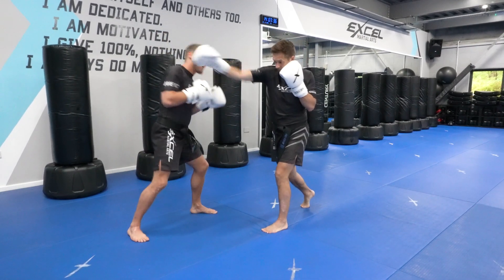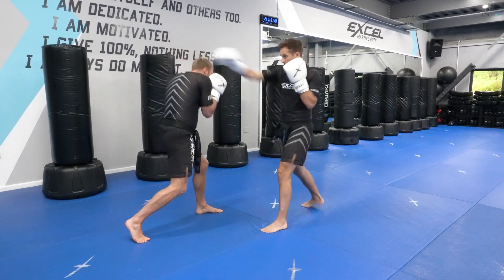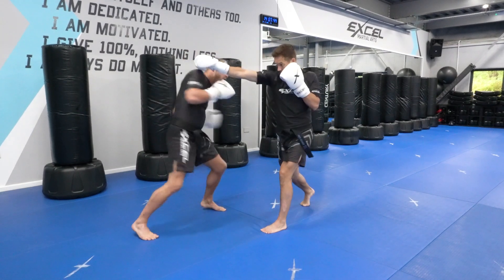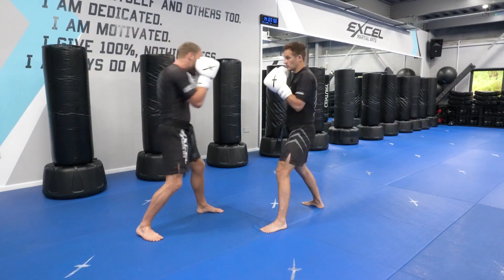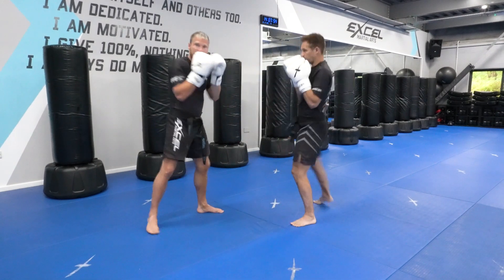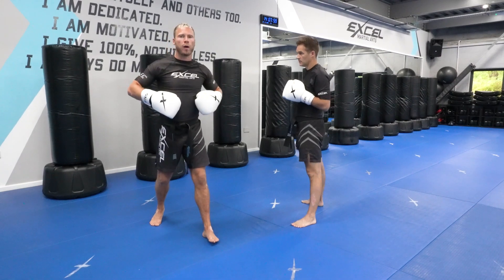I'm going to keep my hands up on the side of my cheeks and lean forwards as I slip. Now I'm in a great position, I'm loading up to counter back — whether I counter back here, here, or from here — inside or outside, I'm loading everything up. And if Jack throws a cross and then a round kick, I'm going to be defending myself because I'm in this strong position, rather than just being upright and open.